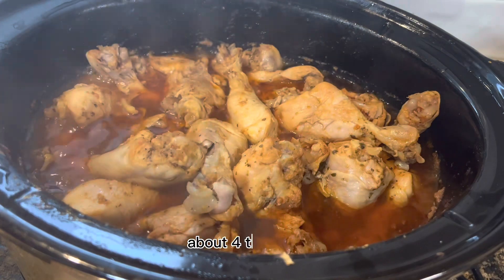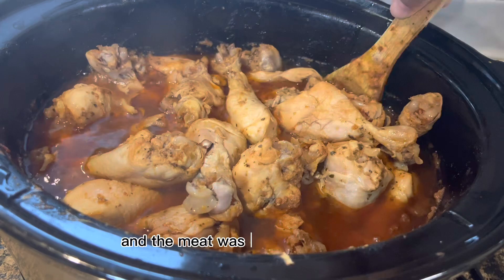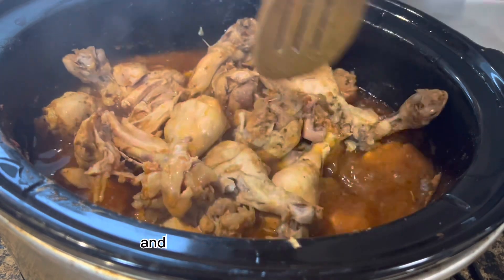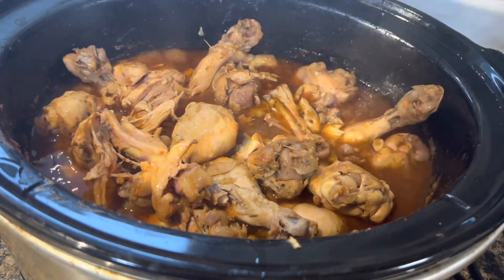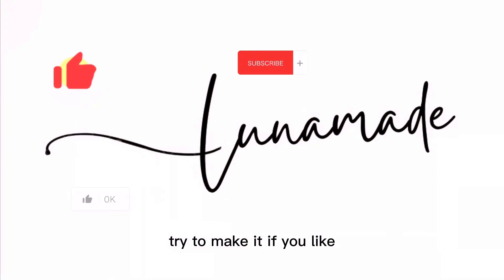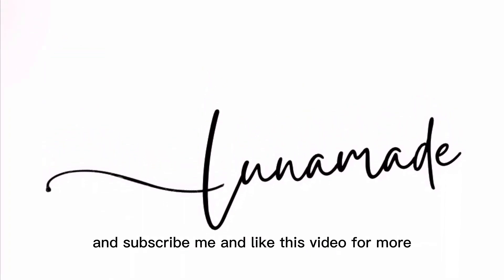I cooked it on high heat for about four to five hours — five hours to be honest — and the meat was falling off the bone. I cooked some white rice and added some steamed corn with butter on the side with this meal. Try to make it if you like, and subscribe and like this video for more.